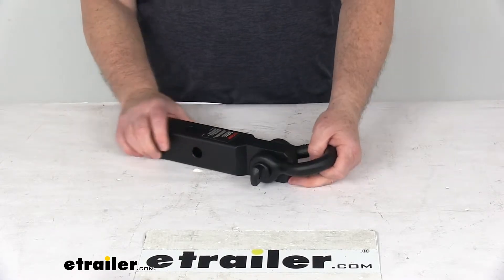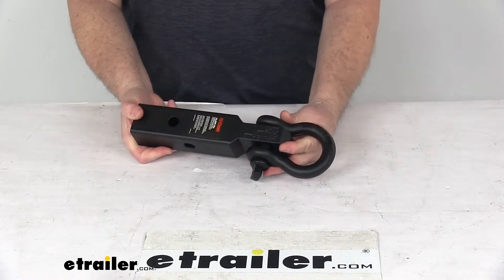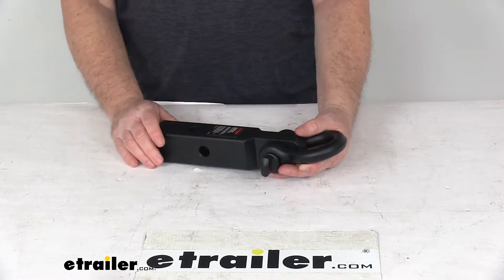It's a sturdy steel construction with a solid shank. It has a nice durable carbide black powder coat finish. To install this into your hitch receiver, it does require a hitch pinning clip or hitch lock, which we do sell separately on our website.